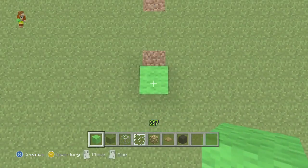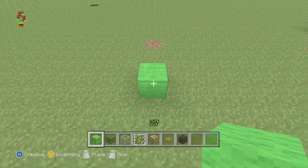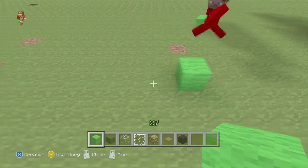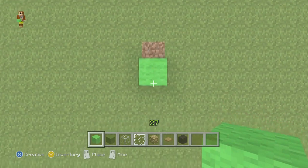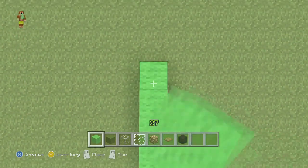No worries there, Scotty. So let's start off. We want one green block there, and we want a space of nine, and we'll put another one there, so there's a nine-gap between the two. From there we'll go five long — that includes that one — so we've got one, two, three, four, five.